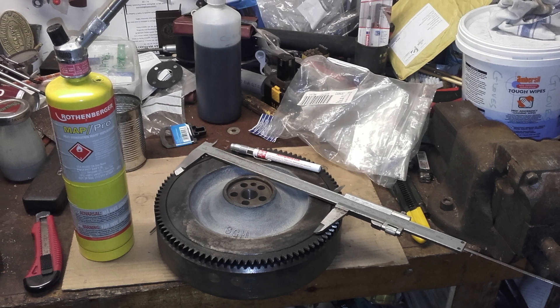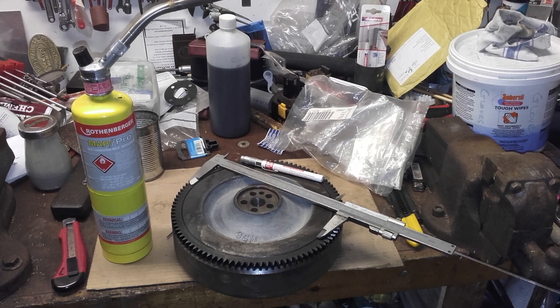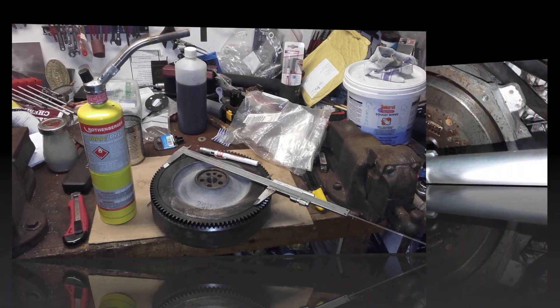It was then held in welding gauntlets and dropped over the flywheel. It immediately gripped the flywheel and became cool.